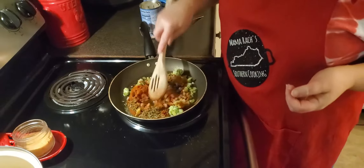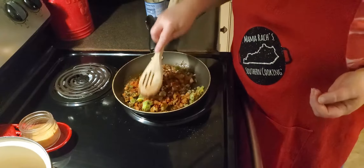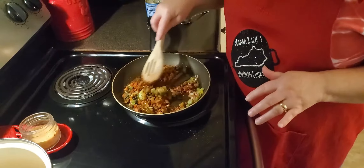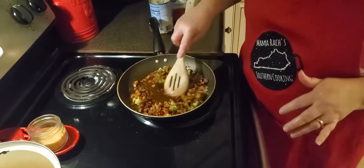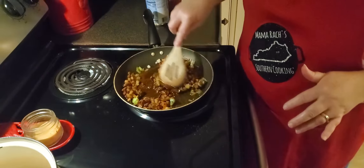Let these flavors get in here and let that cook until your vegetables get pretty much good and tender. Now, the beans I'm going to use — you can use leftover soup beans if you have them, but I'd rather use red beans. They're just a better taste for this kind of dish. So I'm going to use three cans of red beans. You can find these at Walmart — they do carry them.